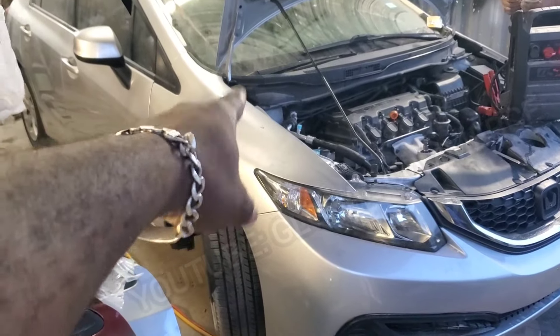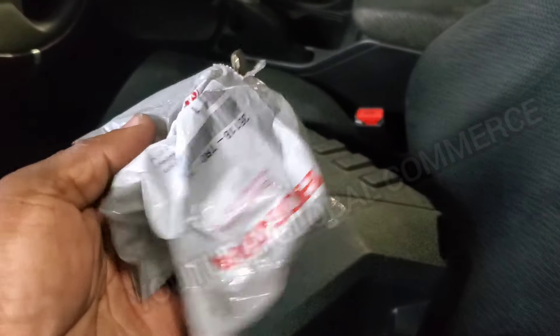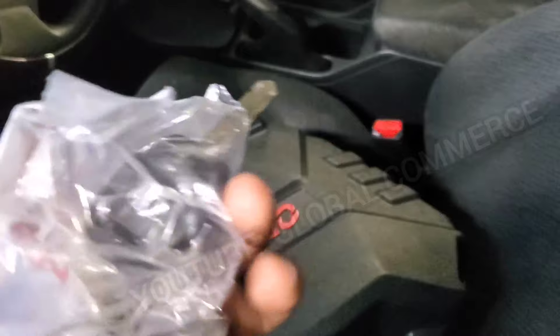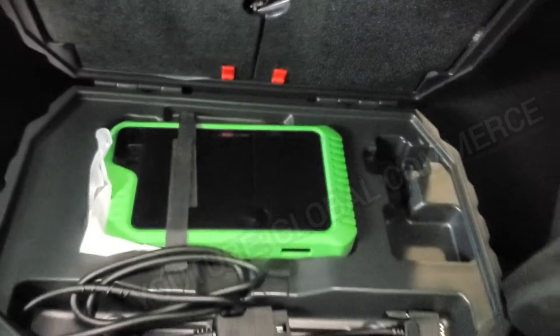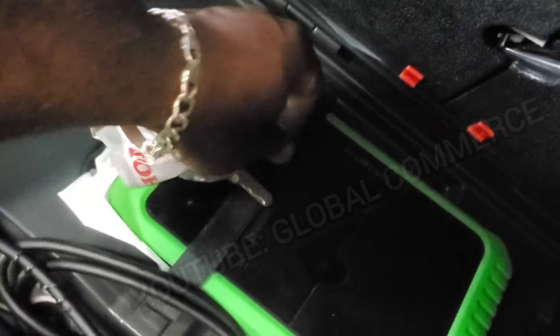2013 Honda Civic, all keys lost — let's get into it. We got an all keys lost situation for a 2013 Honda Civic. We already got the key from the dealer, brand new, so now we're going to go ahead and program it. We're going to be using the OBD Star G3 Key Master G3. If you haven't seen this, definitely check out the unboxing video and review — everything on this top-of-the-line, newest tool in the industry.